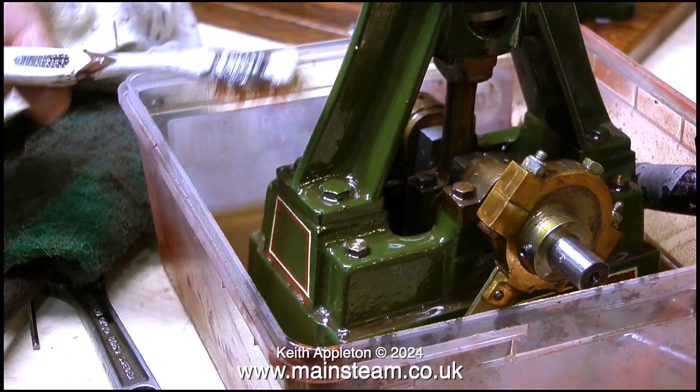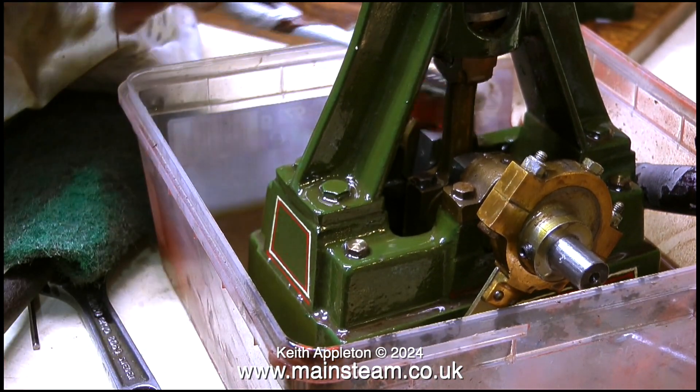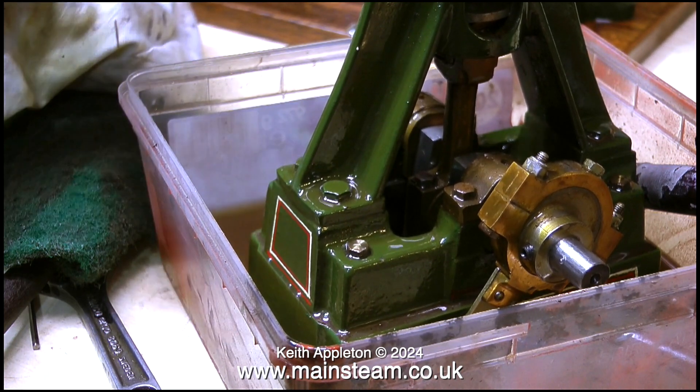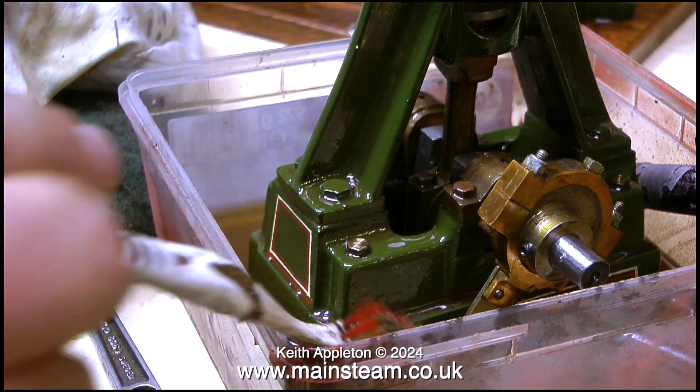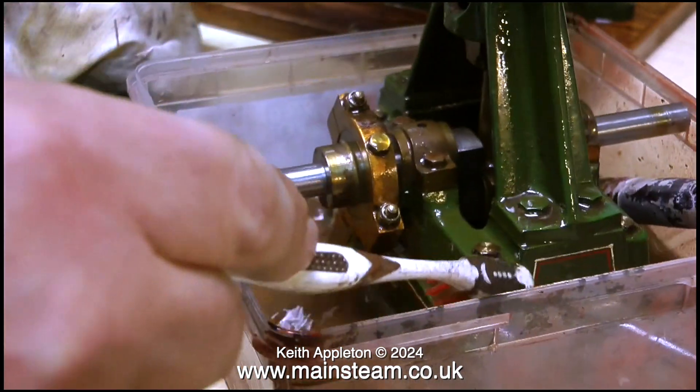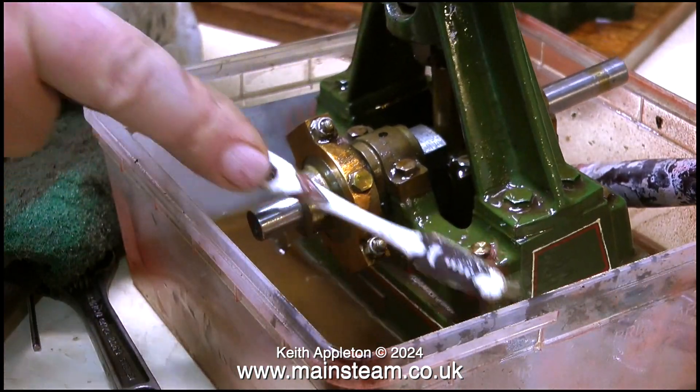Up till now you've seen me applying the white spirit to the engine using a soft paintbrush, which has been okay for getting rid of most of the grease and some of the grime on the paintwork. But now I need to get serious and get into the corners, particularly around the bolts — so I'm using a toothbrush for this.